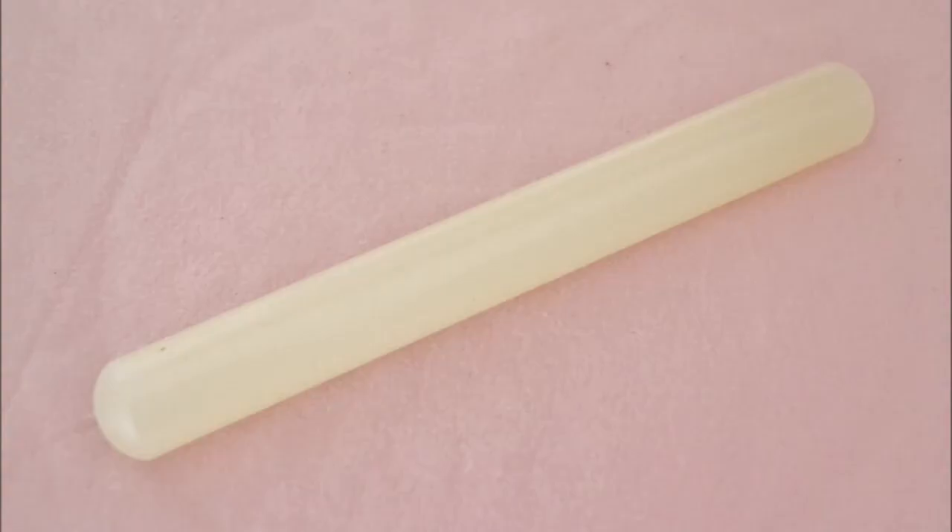A fondant rolling pin. This is a long, thick piece of plastic. Why not a regular rolling pin? Most rolling pins are made of wood, which has a wood grain texture on it. Fondant picks up texture super easily and it will pick up the texture of a wooden rolling pin. This kind of rolling pin takes some practice to learn how to use, but it's not that difficult.